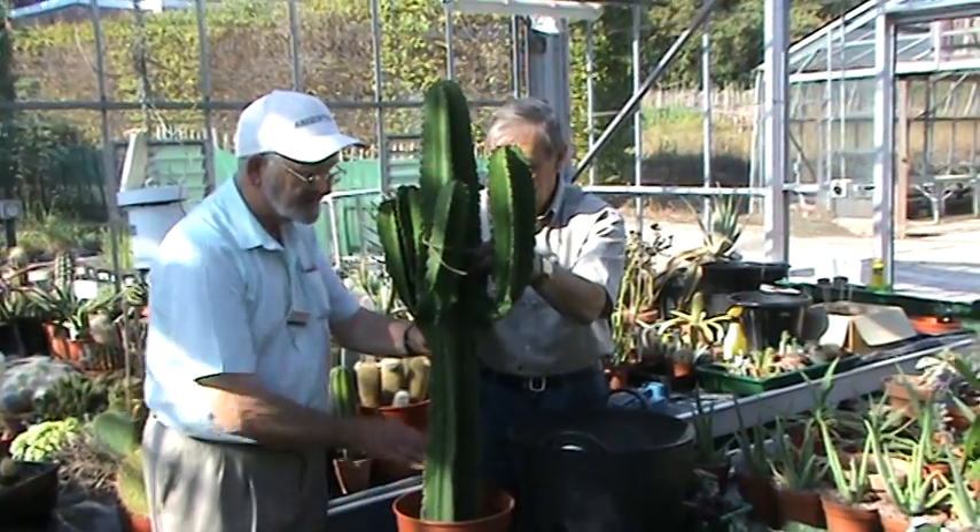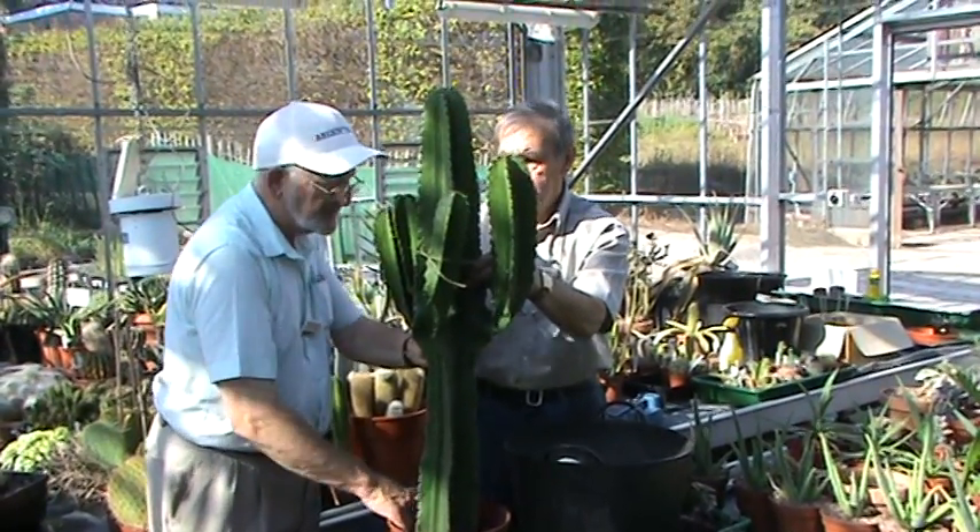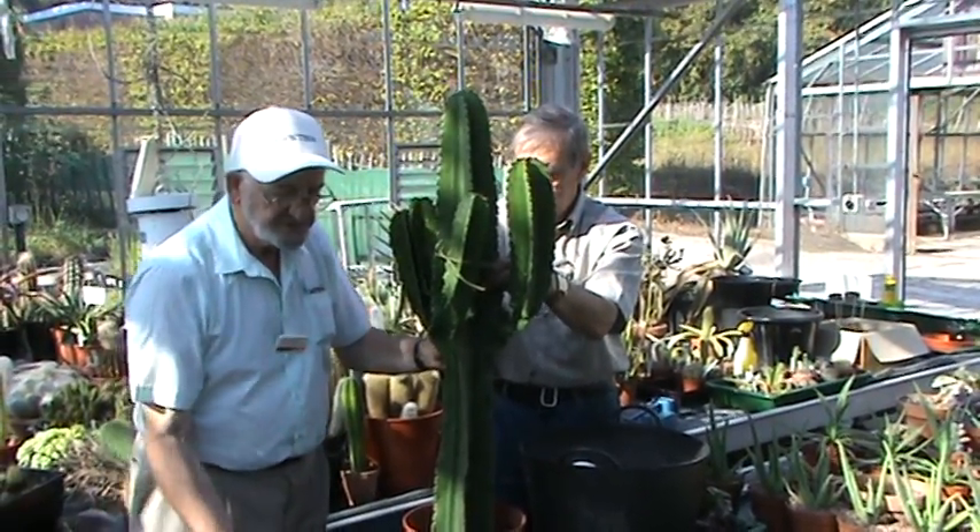Don't cover the flesh of the plant too much with the soil. We put grit on top of it which we've got here.